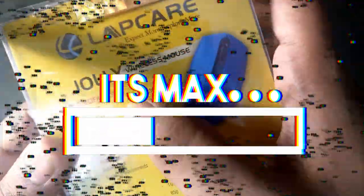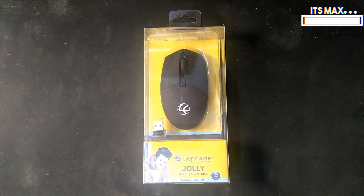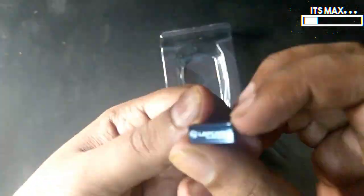Hey guys, it's Max. I am back with another video. Today we are gonna be unboxing the LabCare LMW Triple One wireless rechargeable mouse, which is the cheapest rechargeable mouse in the market right now. So let's get started with the content in the box.